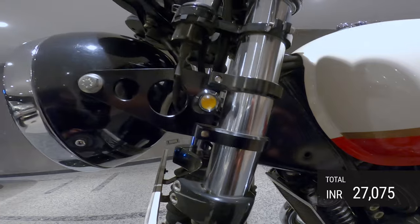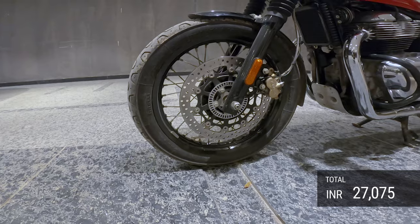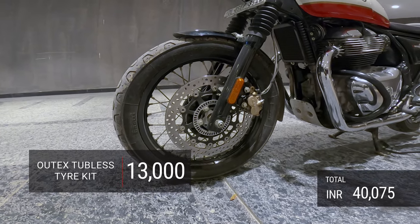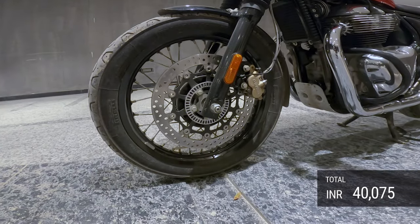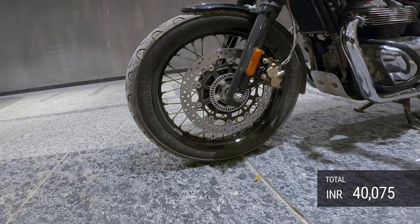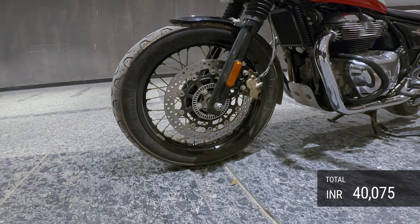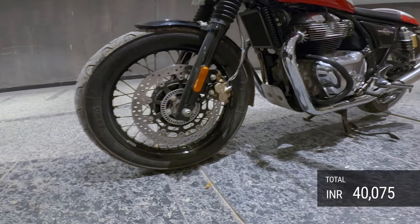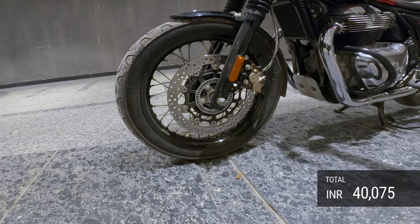I've got the Outex tubeless kit on the tires, which I can't show right now, but it cost me about 13,000 rupees — every bit worth it. I can't imagine having a tube tire on Indian roads because as soon as it gets punctured you're completely stuck. I installed it about a year and a half ago and have had no problems whatsoever.